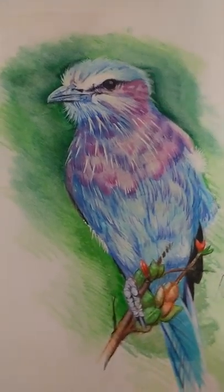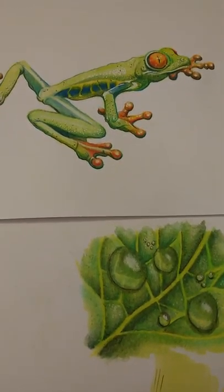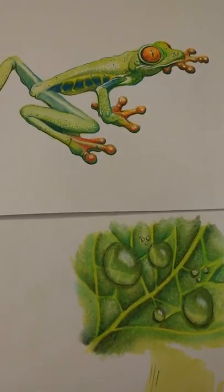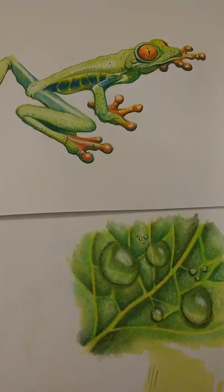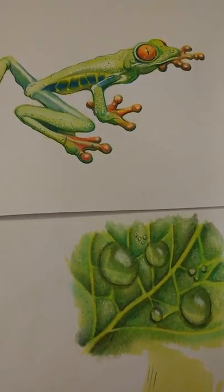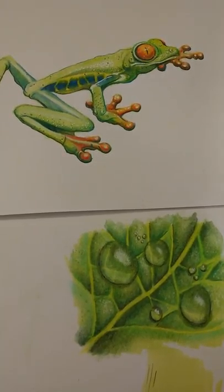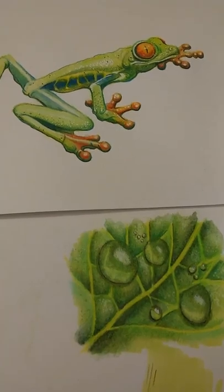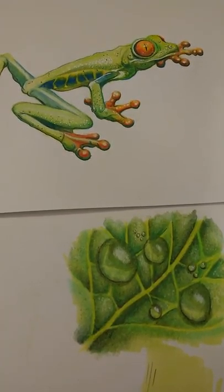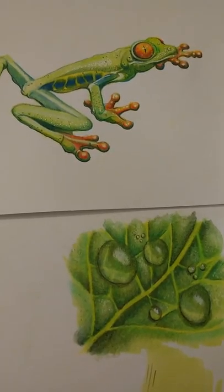I've moved on from there to draw a tree frog. I've tried to tighten up my drawing much more, putting a lot more time and effort in to get effects such as wet shiny skin and textured effects on the arms and legs of the frog, and made the eye look glazed.